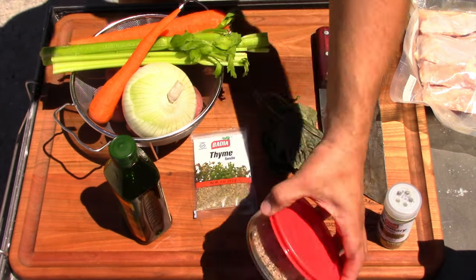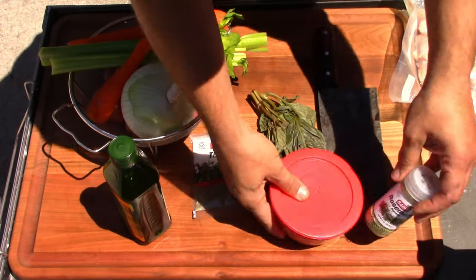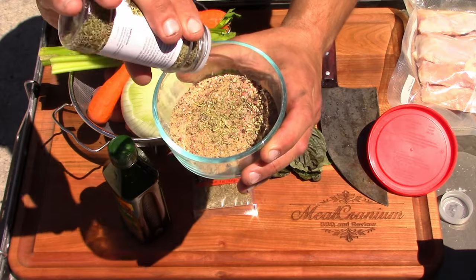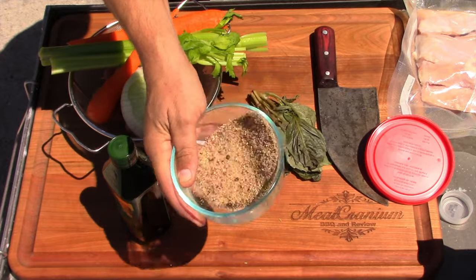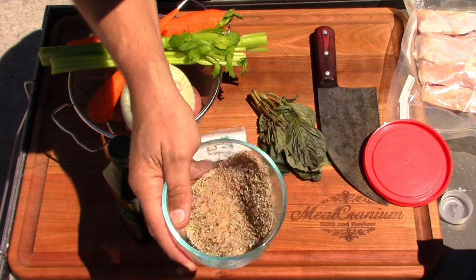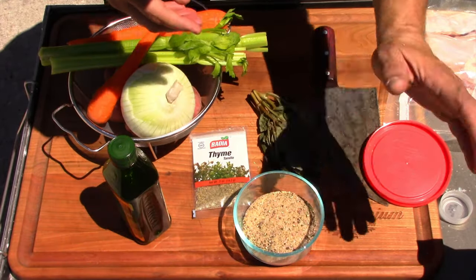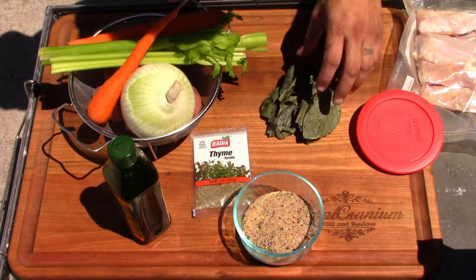I've got some salt, pepper, and garlic — also known as SPG — but I'm gonna be adding some rosemary. Rabbit goes really well with rosemary. You don't want to use a whole lot though, because rosemary is pretty potent — probably about half a teaspoon. The SPG is one cup of coarse or kosher salt, half a cup of black pepper, and two tablespoons of granulated garlic, with that rosemary added in.